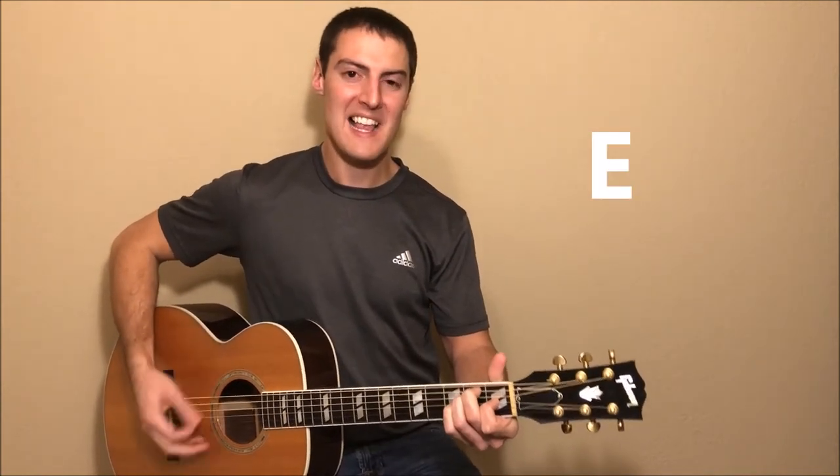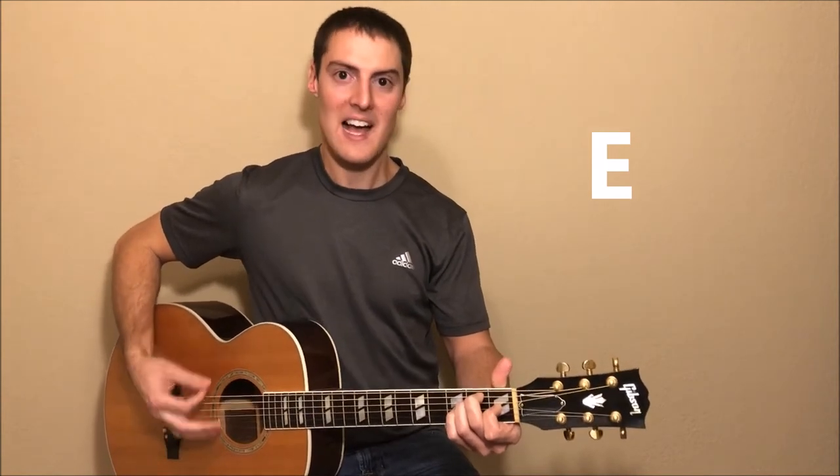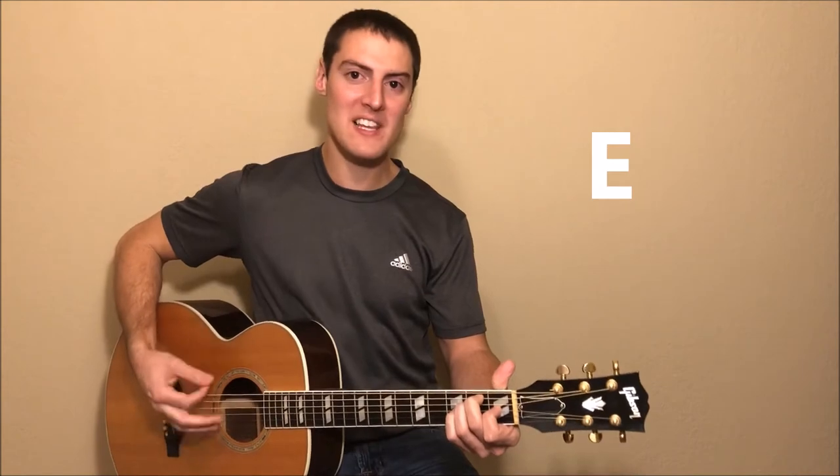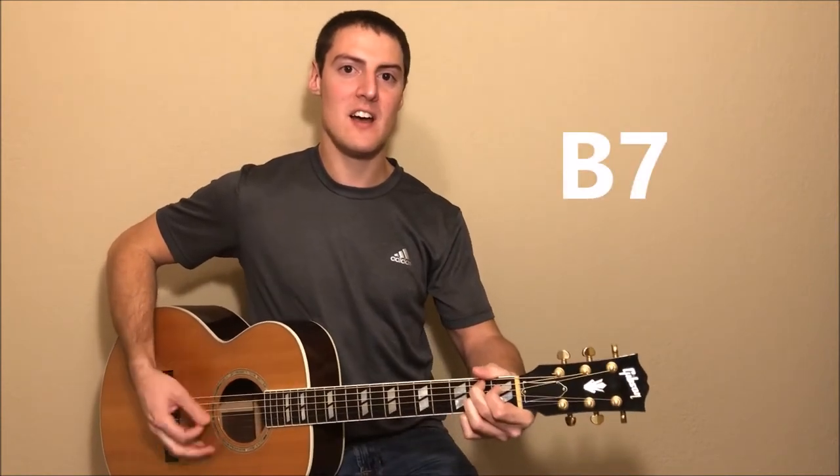Well, come on everybody, let's get together tonight. I got some money in my jeans and I'm really gonna spend it right. Well, I've been doing my homework all week long, now the house is empty and the folks are gone.